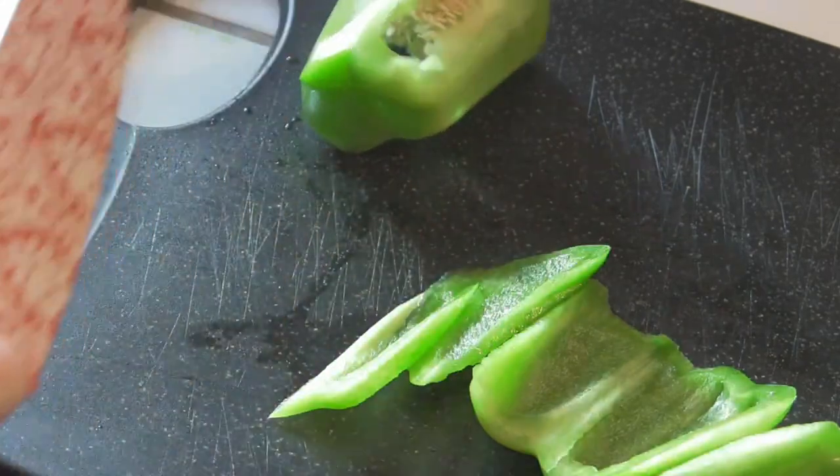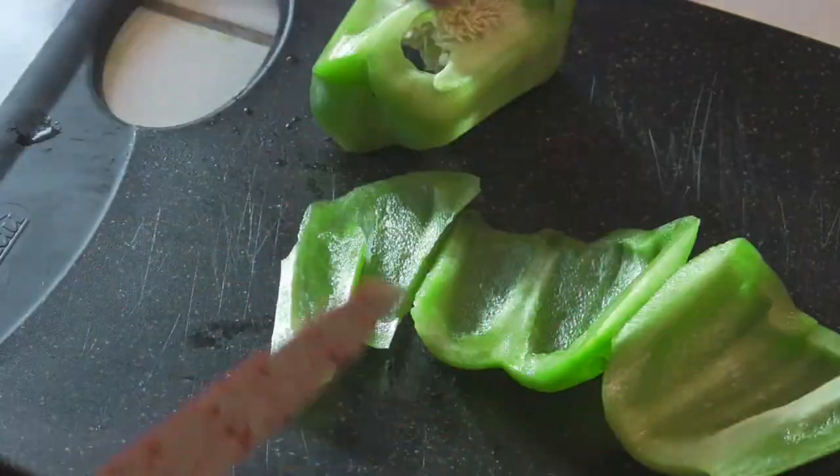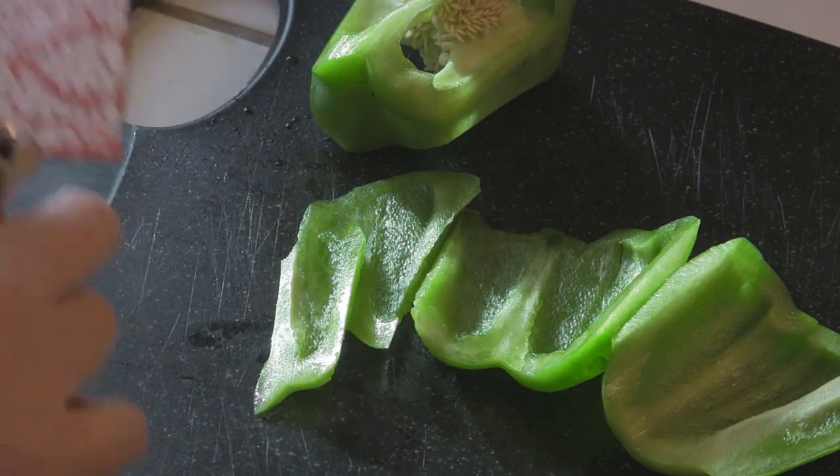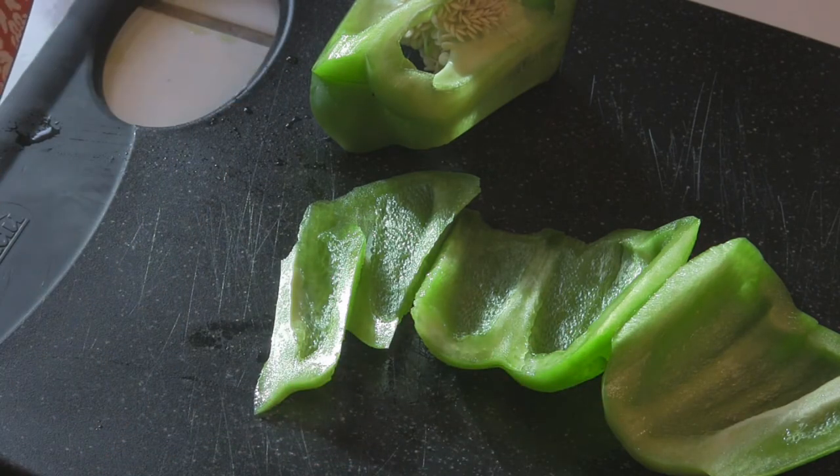So just like that. At this point you can cut them into strips, you could chop them up — anything. I just find this is the fastest way to deal with the pepper for any recipe.